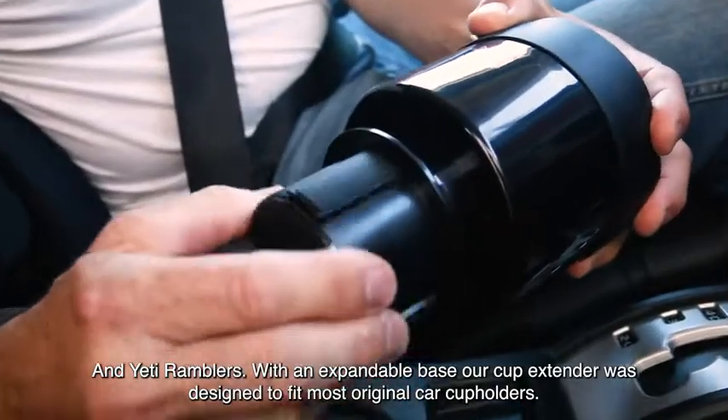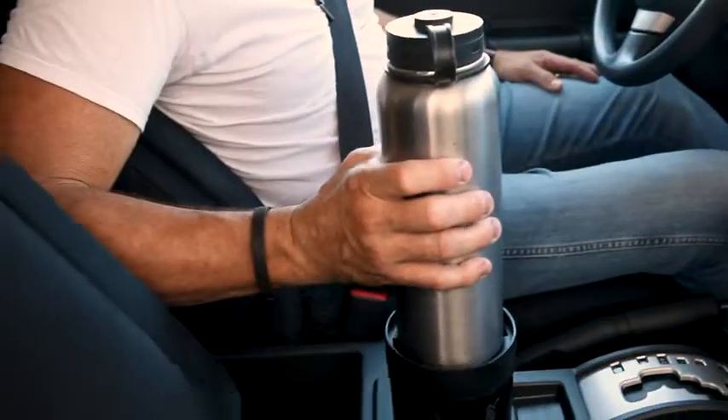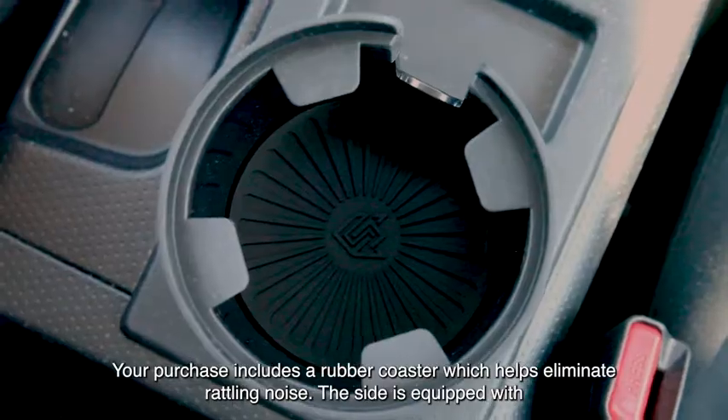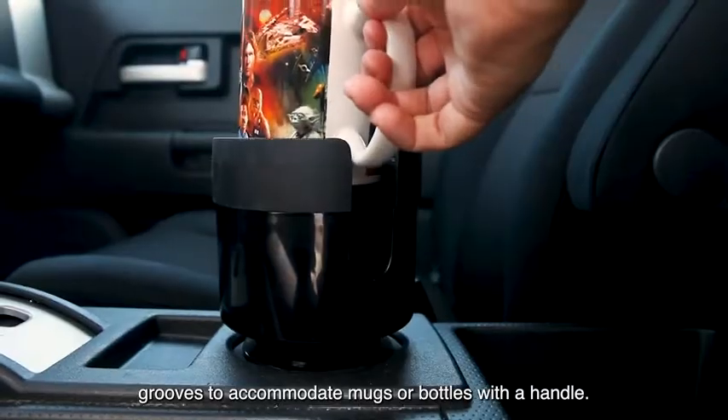With an expandable base, our cup extender was designed to fit most original car cup holders. Your purchase includes a rubber coaster which helps eliminate rattling noise. The side is equipped with grooves to accommodate mugs or bottles with a handle.